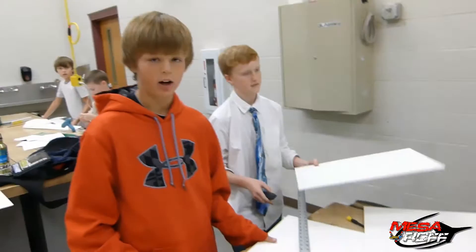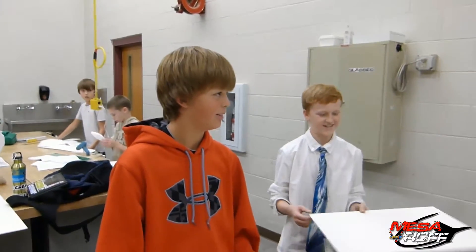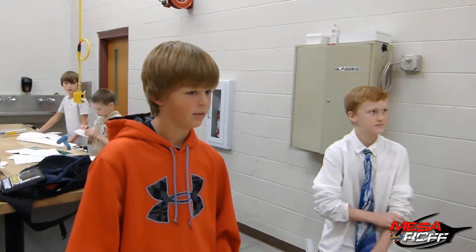What are you guys making? We're making little gliders — they glide across the gym and race each other. Forward gliders! Cool, we're coming up with something called the forward gliders. Look out for that — it's going to be pretty cool.